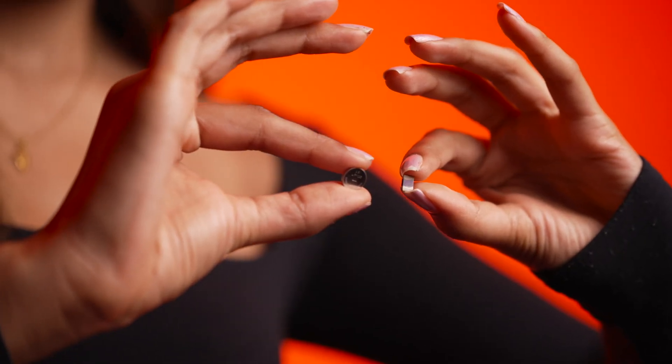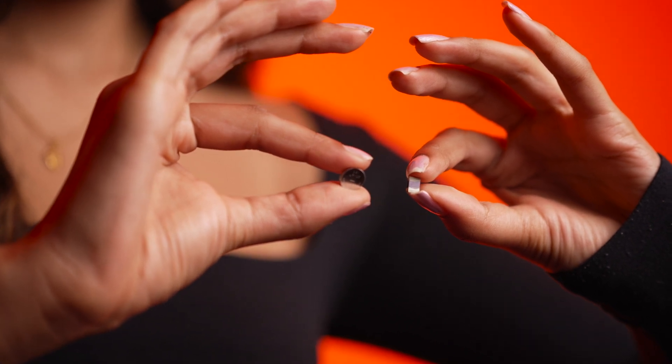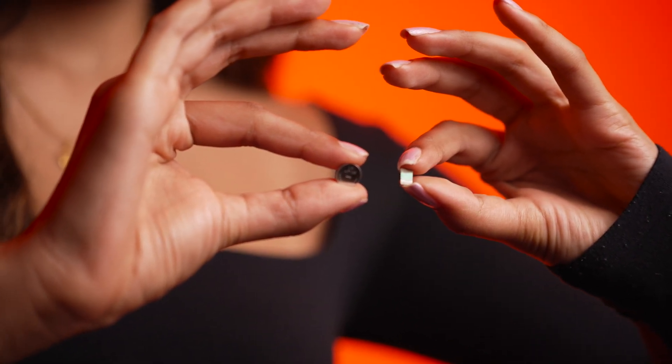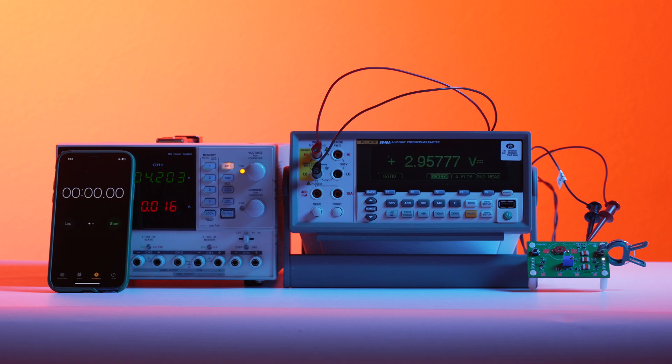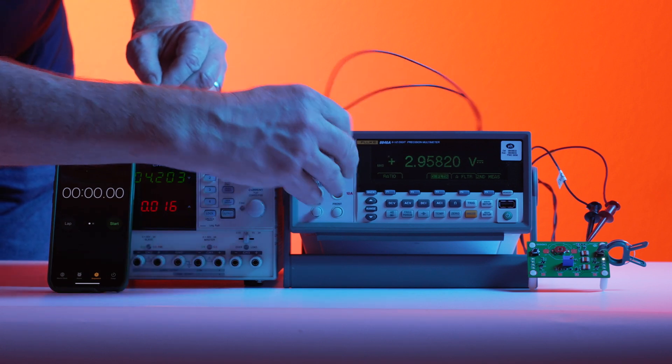Additionally, the form factor of the Insurg battery is customizable in all three dimensions to meet consumer requirements. Here we have the same board discharged by clipping the LED switch on. The Insurg batteries have been discharged to just below 3 volts, as shown on the multimeter.